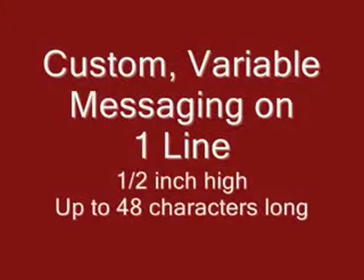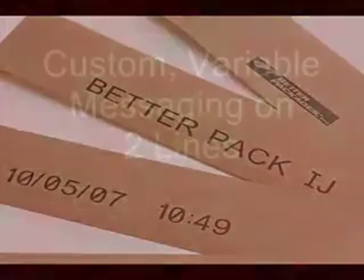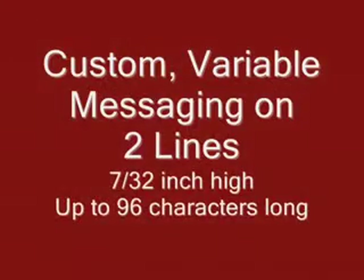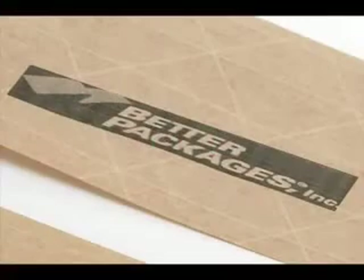The 500 Inkjet system can print one line of characters one-half inch high and up to 48 characters long, or two lines of characters seven-thirty-seconds of an inch high and up to 96 characters long. You can print 300 DPI text or images such as logos, product names, time and date stamps, batch or lot numbers, or whatever message or variable coding you need to convey on your packaging.